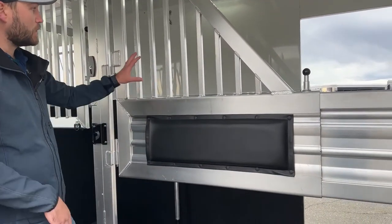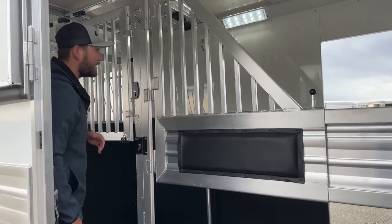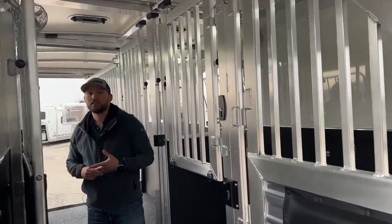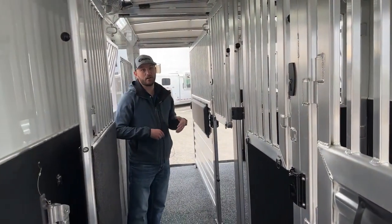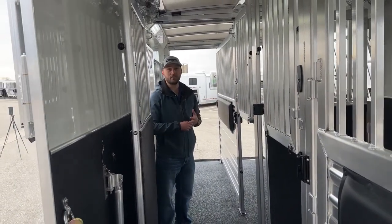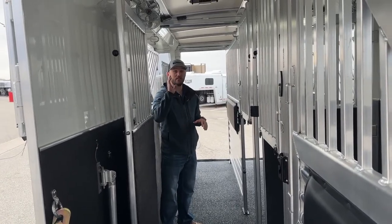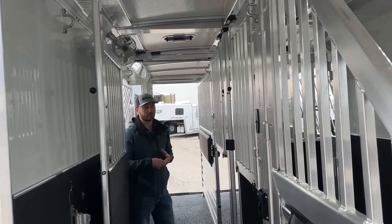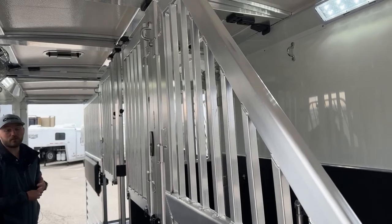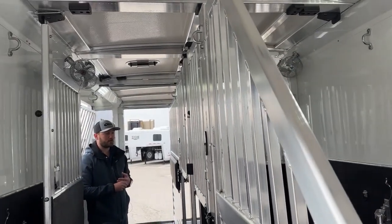We do have your padded dividers — we went with a bar type airflow for her dividers, and both your back divider will be airflow as well. Cimarron is a manufacturer that no matter what trailer you order, with the exception of their stock trailer models, you are going to get a fully insulated stall area. Your walls are insulated, your ceiling comes standard insulated even on your stock trailer models. So you're getting a fully insulated trailer, which is going to keep your horses about 20% cooler in the summer and about 20% warmer in the winter.